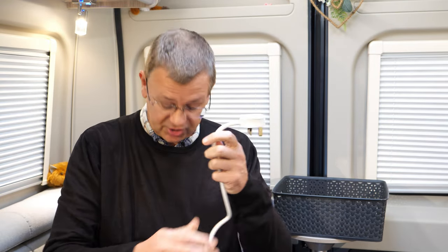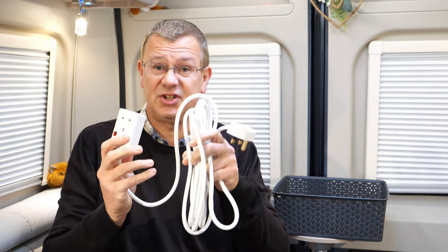Just before we get underway, remember: do not even think about undertaking anything like this unless you feel completely competent in doing it and understand what you're doing. We're dealing with mains electricity and it's absolutely imperative you do this sort of thing right.